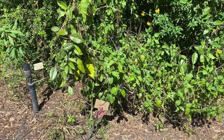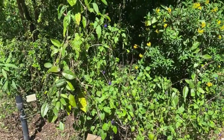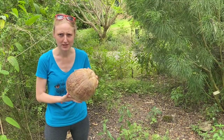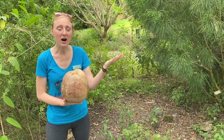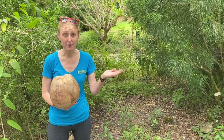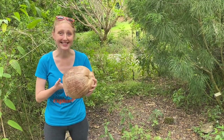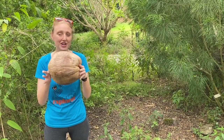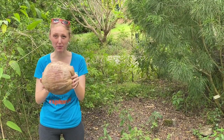Well, butterflies are doing the very important job of pollination and the coconut is a seed. Pollination is how a flower becomes a fruit, and that fruit frequently has inside a seed, which is how plants make more of themselves. So coconuts are actually the seed of the coconut palm.